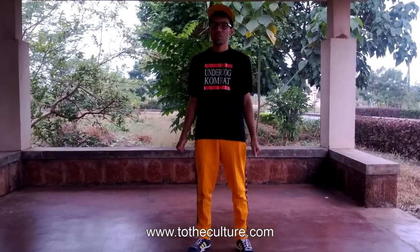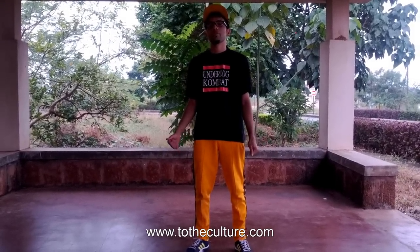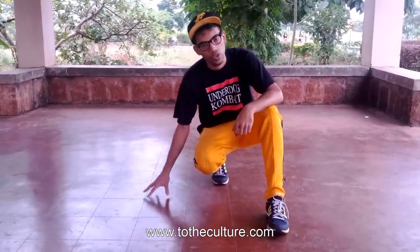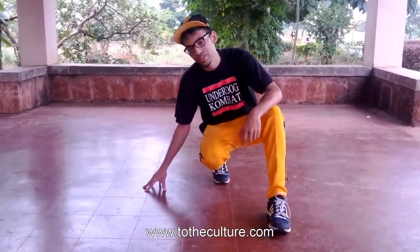What up, this is bboy Keith from Underdog Combat Crew. Today I'm going to give you all a tutorial of the jackhammer. The first move you need to learn for the jackhammer is crickets — if you don't have crickets you won't have clean jackhammers. So this is a cricket for you.